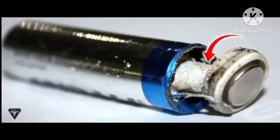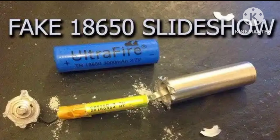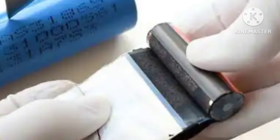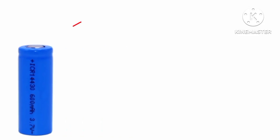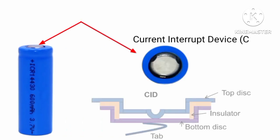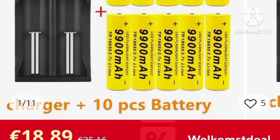Now for the teardown of the battery — remember not to do this if you are not a professional. If you open a fake battery, you might find sand powder or a tiny roll of foil inside. The real ones are thick with clean rolled layers of cathode and anode material, a pressure relief vent, and solid construction.